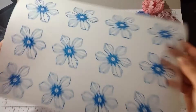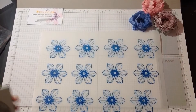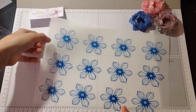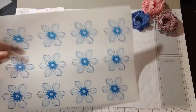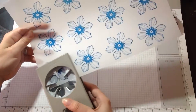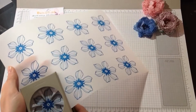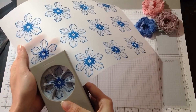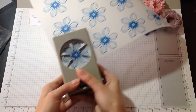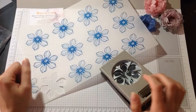My flowers are pretty much ready. So what I'm going to do now, I'm going to use my punch and cut them all out. You need a bit of patience sometimes with the vellum and cutting the flowers. I'll come back to you in a minute.